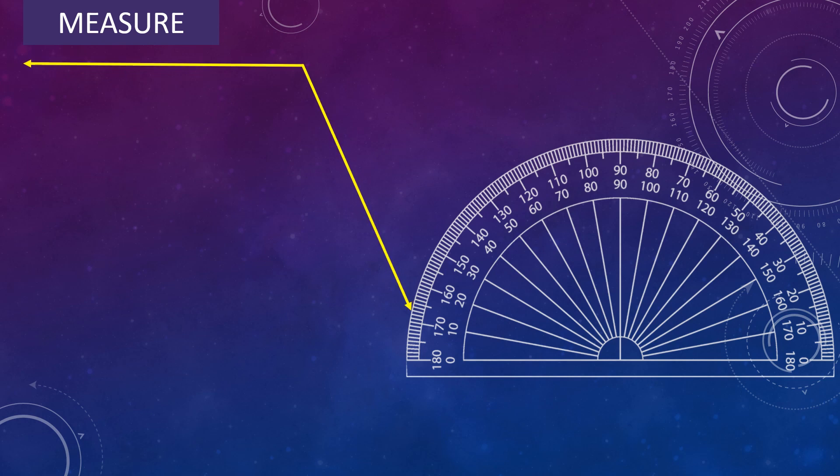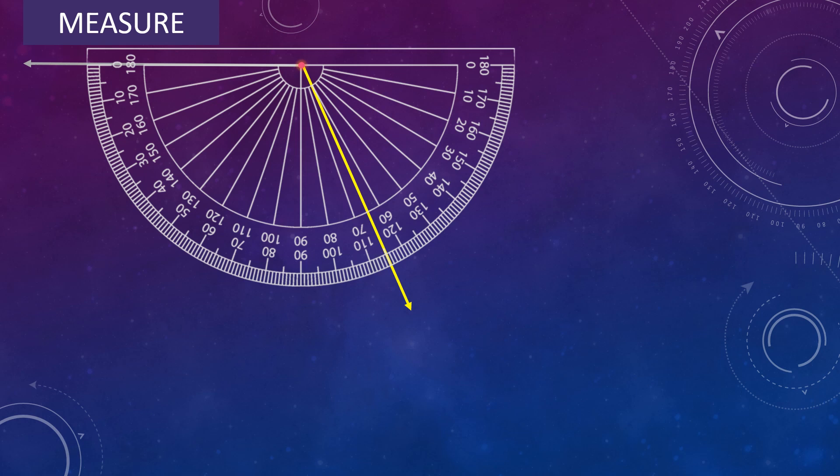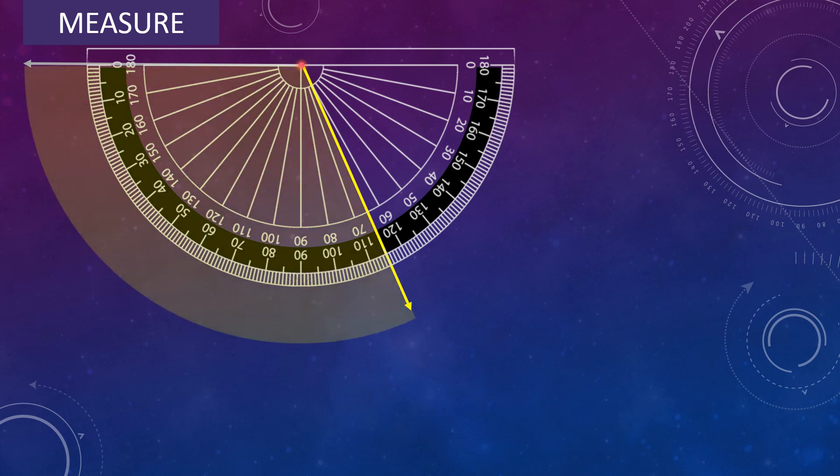Let's measure one more angle. Place the center of the protractor on the vertex of the angle and adjust the protractor so that the baseline falls along one arm of the angle. Look for the scale which begins with 0 — that is the outer scale. In the outer scale, read the mark where the other arm of the angle is pointing. So the angle measures 115 degree.